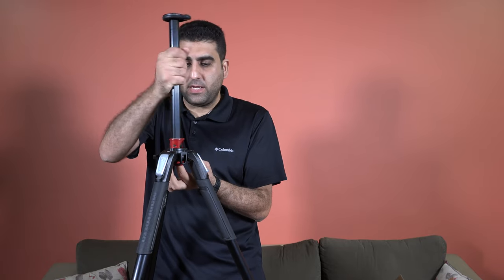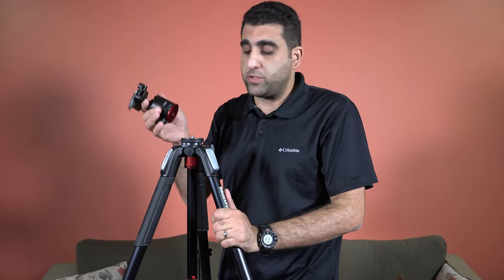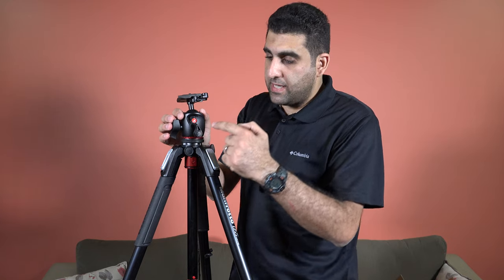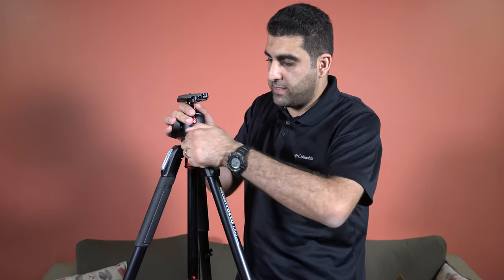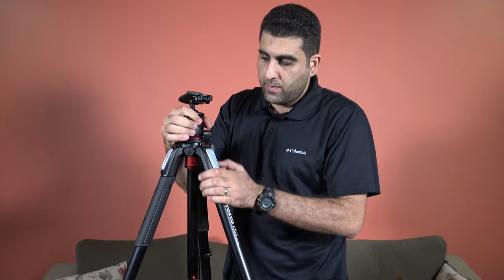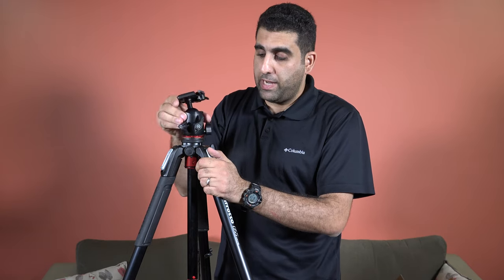Now let me bring back the ball head and attach it to the tripod. As you can see, it is now attached. This knob is very important — it controls whether you can detach the head from the tripod. By turning this knob one way, you will not be able to remove the head; by turning it the other way, you will be able to remove the ball head from the tripod.